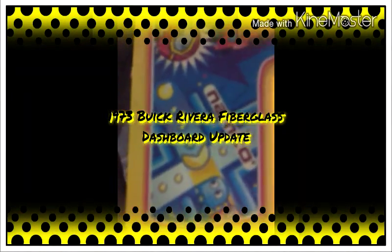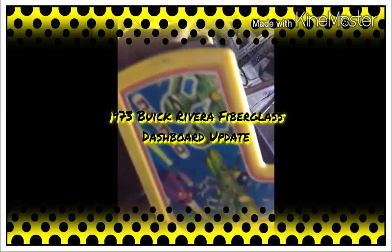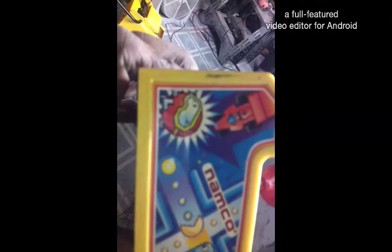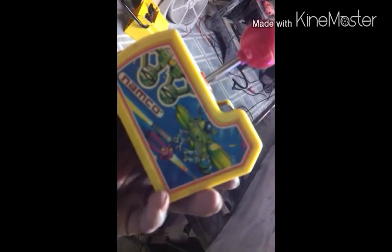YouTube, it's your boy MB and the place to be. Y'all remember these old school games, man? Centipede, Galaga, Dig Dug, Pole Position — all them games was on there.